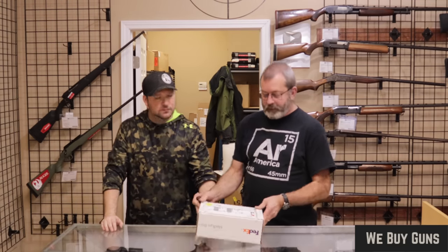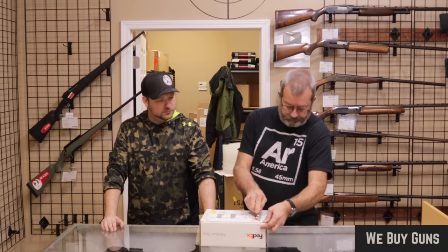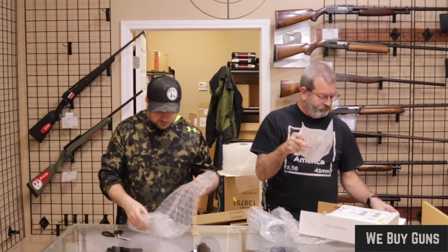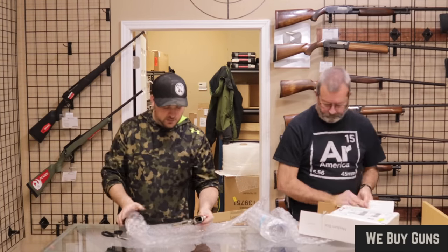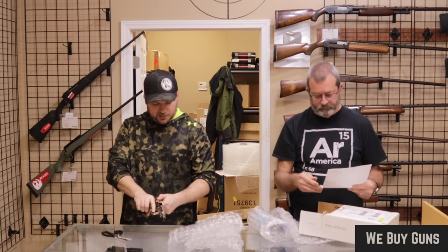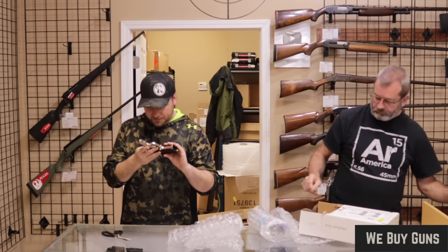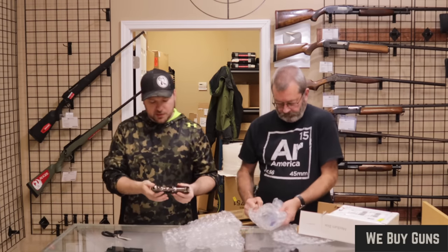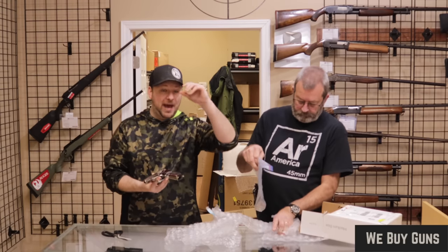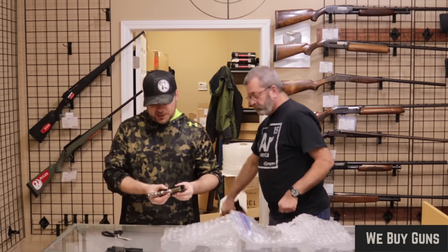Next up is one from a customer in North Dakota. Thank you for sending this in. That is a CZ Model 82 — it's either an 82 or an 83. The CZ 82 was used by the Czechoslovakian military and police in 9x18 Makarov. The CZ 83 was an export model in .380. So this is the CZ 82.